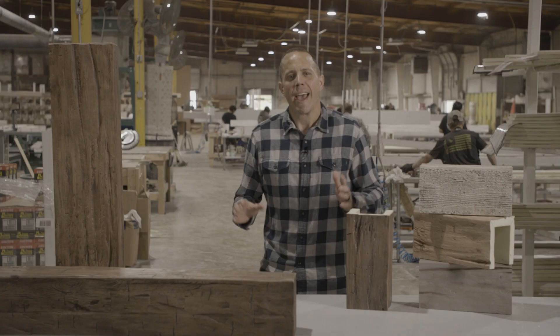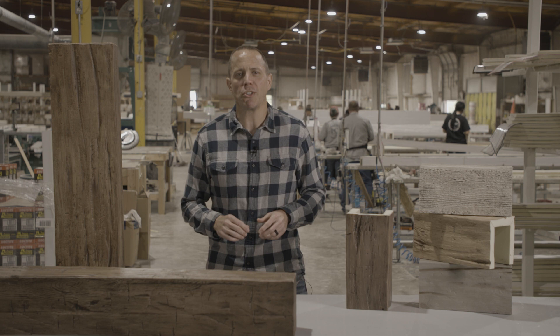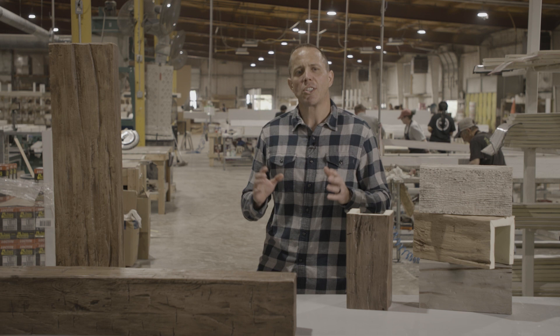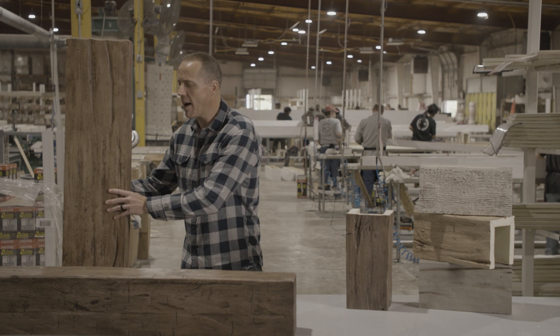Exposed beams have been around for centuries. It adds a level of beauty to a house that not many other products do. There are some inherent challenges with real wood beams — there's cost, and you can't get them in the lengths or sizes you want. So we developed this line around a urethane foam beam, a very lightweight product molded from real wood timbers.